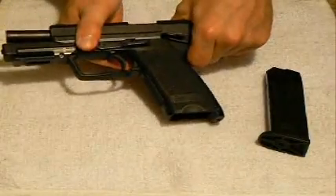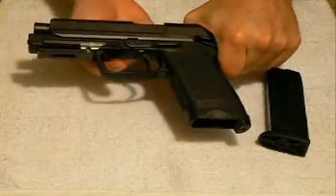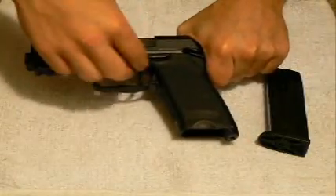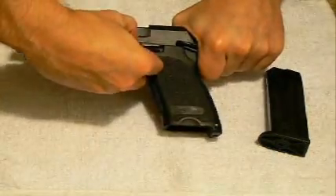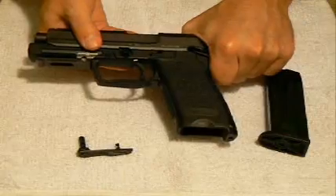So as I demonstrate here, I've allowed that to drop out, and then when those two areas line up, I'm going to simply push on the back side of that pin, and it allows it to pop out enough for me to actually remove it from the pistol itself.